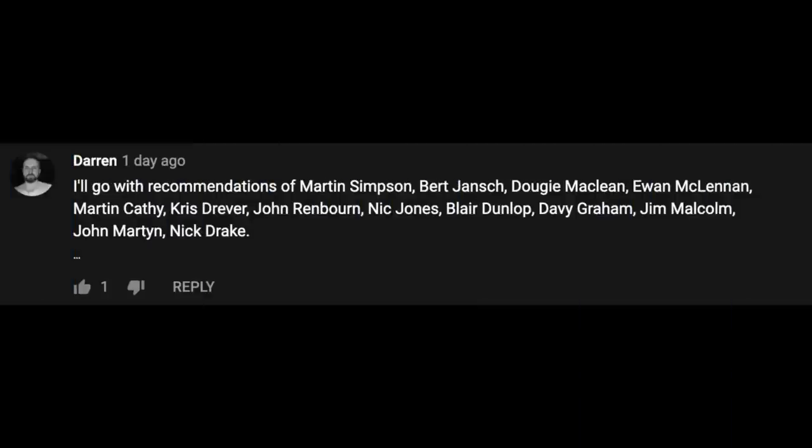Our next comment comes from Darren, who has a laundry list of Celtic artists for us to check out. He recommends: Martin Simpson, Bert Jansch, Dougie McLean, Ewan McLennan, Martin Carthy, Chris Drever, John Renbourn, Nick Jones, Blair Dunlop, Davey Graham, Jim Malcolm, John Martyn, and Nick Drake. What an awesome list, Darren — huge thanks on behalf of all the guitar geeks in the comments because you just listed some amazing artists that expanded that show's impact by two times. You did us a solid.